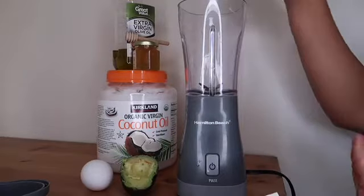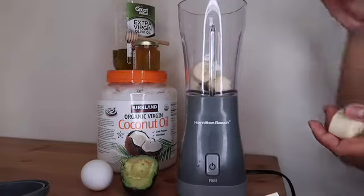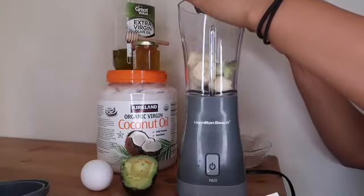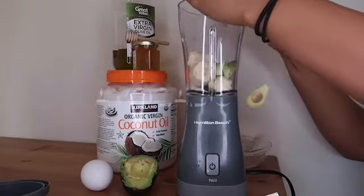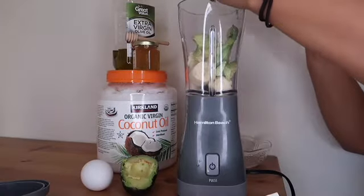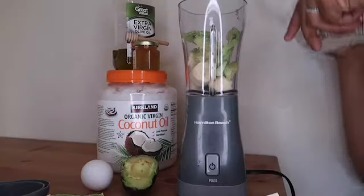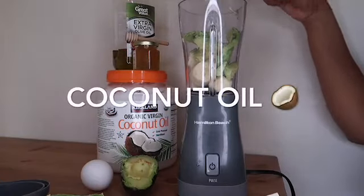I'm going to be starting off with some banana — I used half of a banana. It contains potassium, which strengthens your hair, and it also makes your mask smell good. Next I'm going to be using an avocado. There are so many good benefits from avocado. I'm using half here, but I actually ended up using the whole thing.